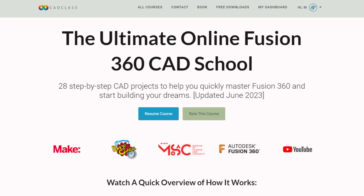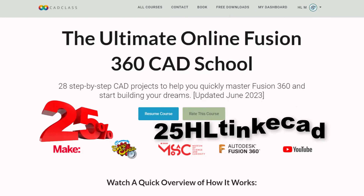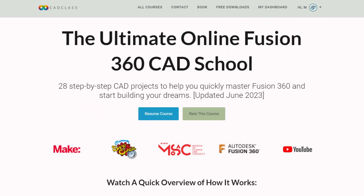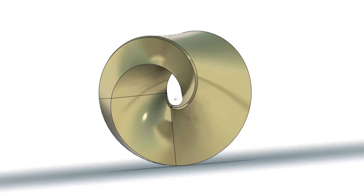I do have exciting bonus news — if you are interested in this course, I've got a 25% coupon for you. If you type 25 capital H-L Tinkercad, you can instantly save 25% on your Fusion 360 journey.